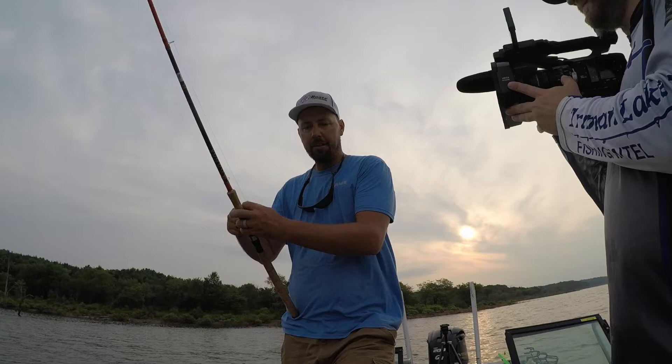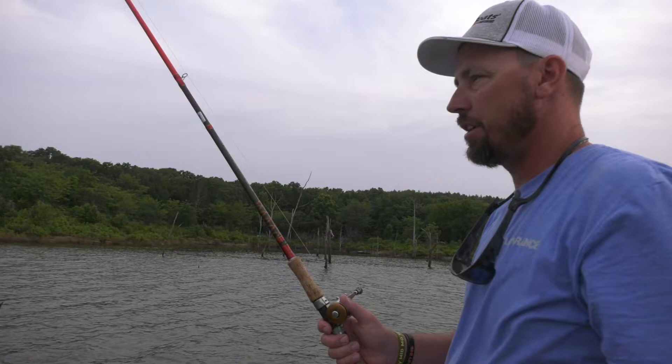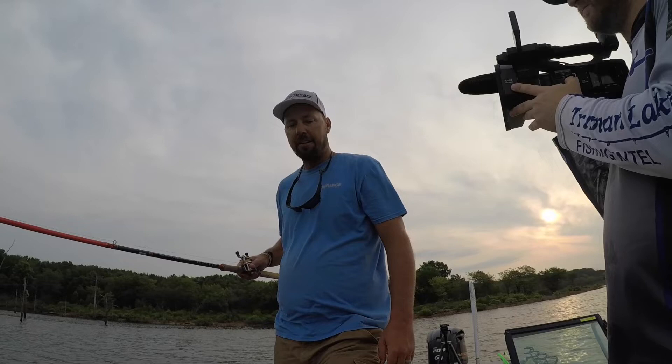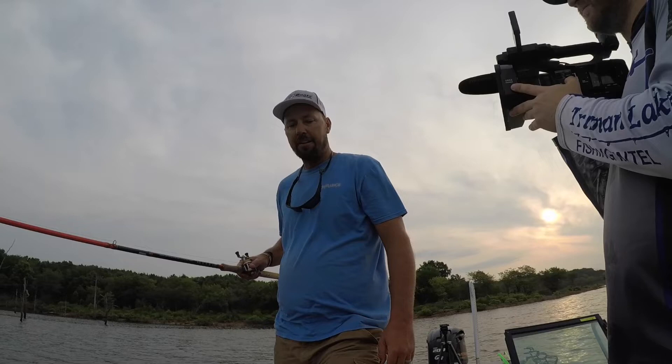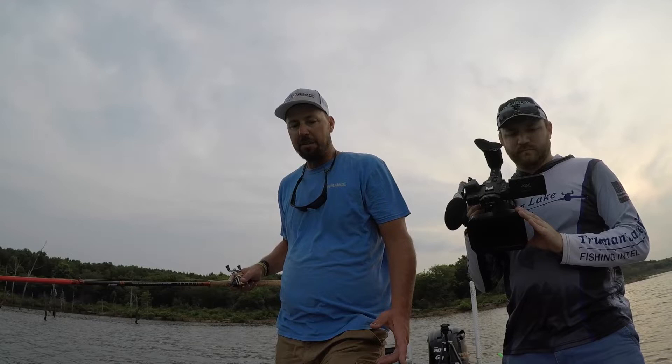We're actually on a point. They're running some water at the dam and pulling water down through here. These fish will stage on structure out on these points when they're doing that. There's not a lot of current right now, but there will be — they've been running a little more water later in the morning. These fish will even get tighter to these trees and bunch up in even bigger bunches. Right now we're on points where this tree right here is submerged, but it's in 26 feet of water, and all these fish are 8 or 9 feet down.